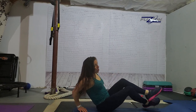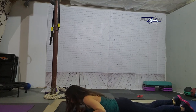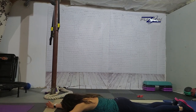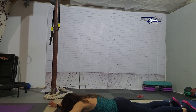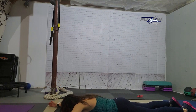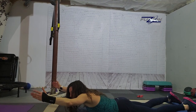Y raises, otherwise known as supermans. So you're going to lie on your belly, arms are out to the side — now you're the letter Y — and you're lifting up and down. Should you lift your feet? That's up to you. If you can lift your feet, go for it. Up and down.